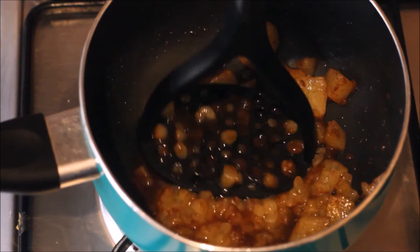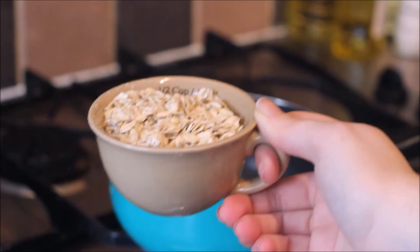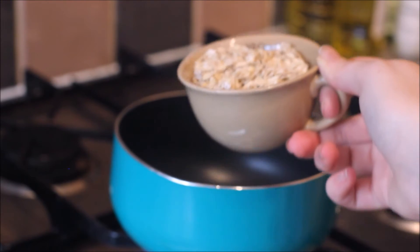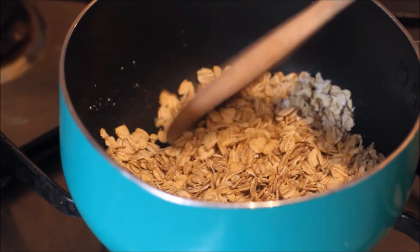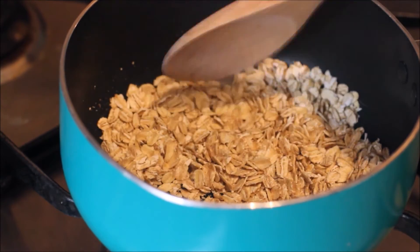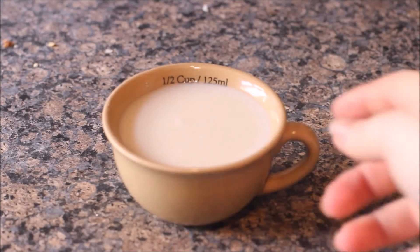Moving on, we are now going to start making the almond porridge. Place your saucepan back on the hob and add half a cup of rolled oats. I tend to toast them off just for a couple of seconds, and then I will add my trusty almond milk. You can use normal milk but I just wanted to make it extra almondy.